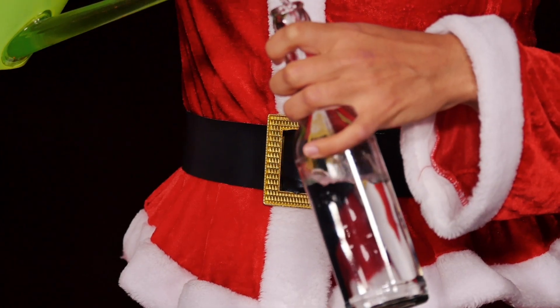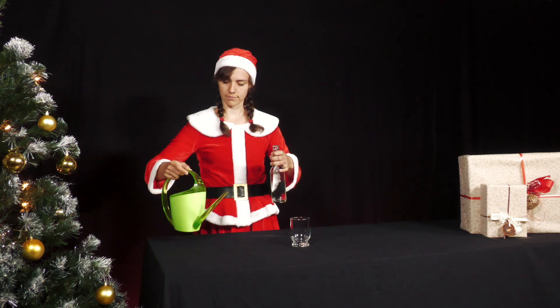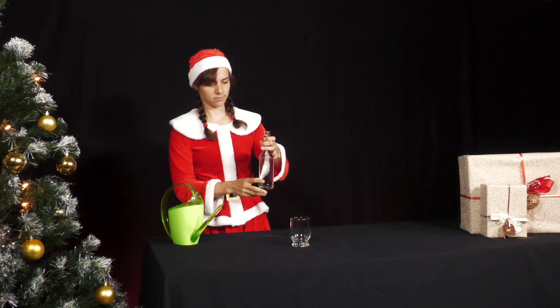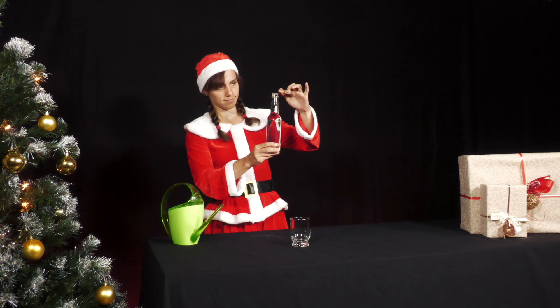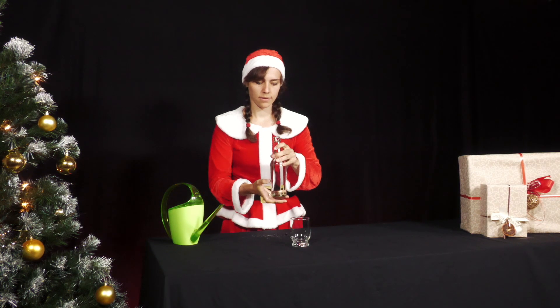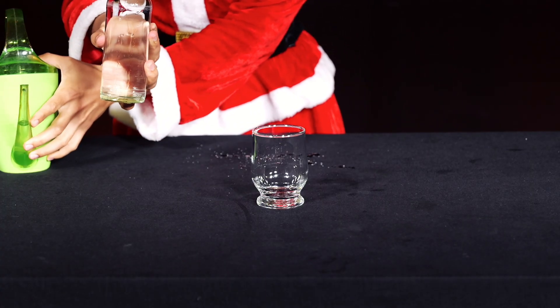She fills the bottle almost completely with water. Then she turns the bottle upside down and holds the opening in an empty glass. The distance between the opening of the bottle and the bottom of the glass is several centimetres.